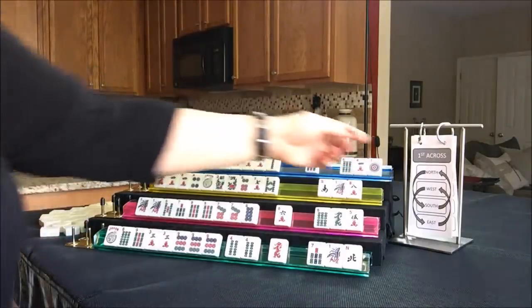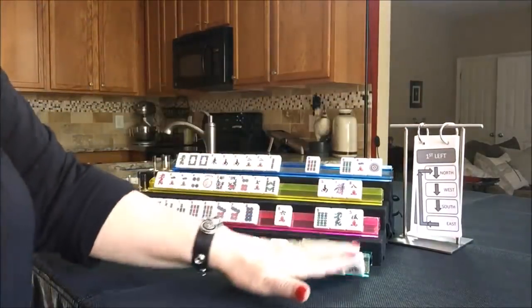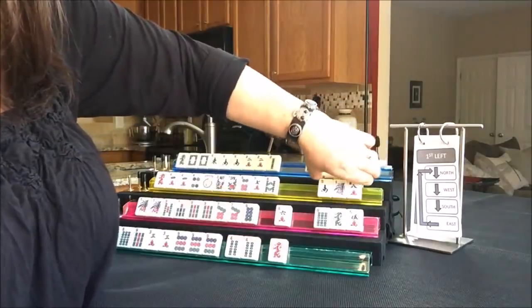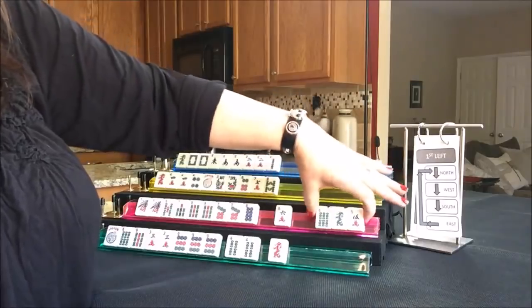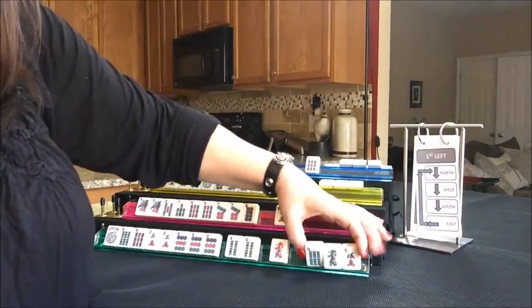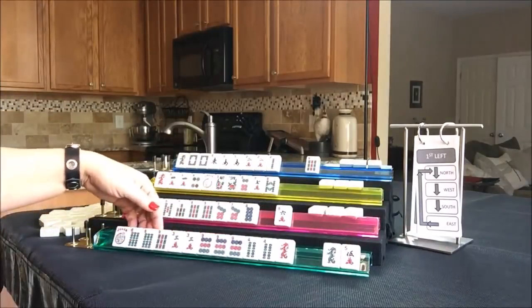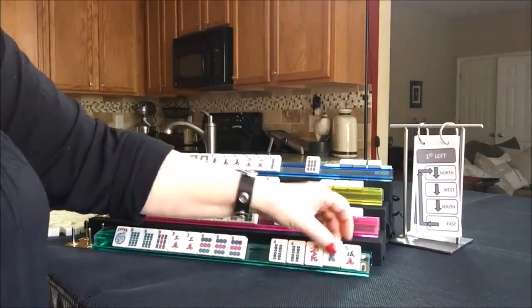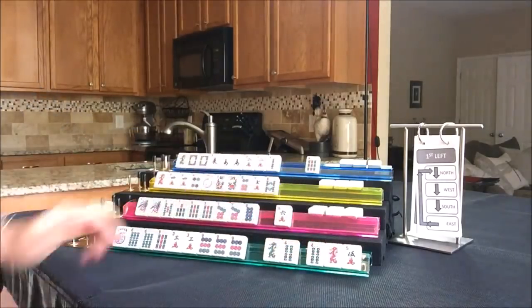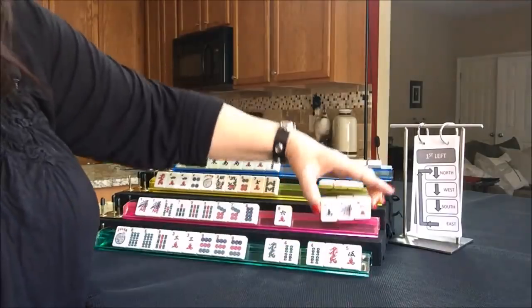That was a cross - we're going to now do first left. East passes to North, North to West, West to South, South to East. Oh, three, six, nine - nice! If we get flowers we could even maybe play the mixed suit three, six, nine, which would be the third hand down on the right. Let's give up on the four at this point. Passing the dragons either way is going to be risky.